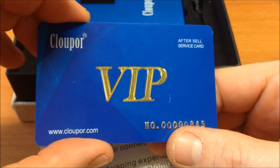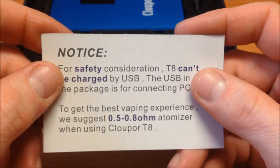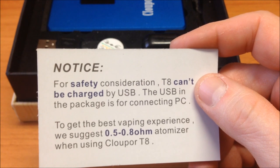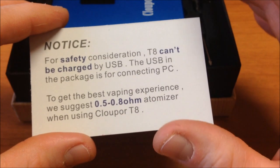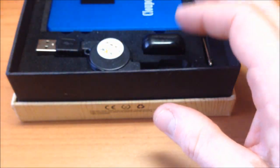Also included is a VIP card — I'm not sure if it links to a page, maybe for a firmware update, or perhaps just warranty. There's also a safety note: you can charge it directly on a PC, and I'm not sure if it supports pass-through. They suggest the best vaping experience is from 0.5 to 0.8 ohms — sub-ohm mode — for optimal vapor.